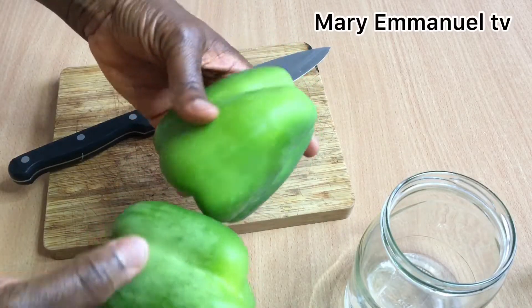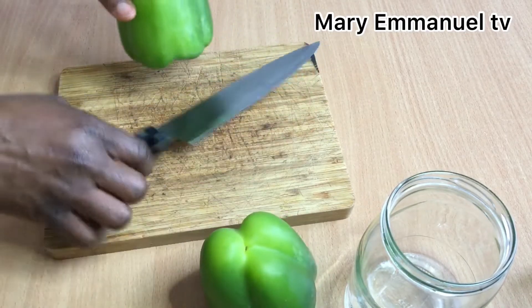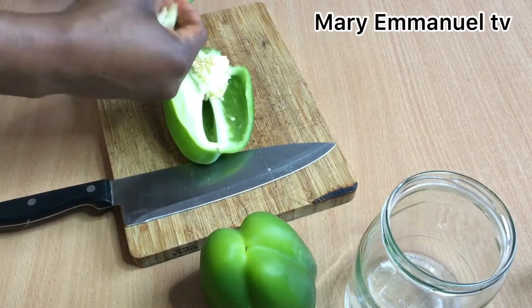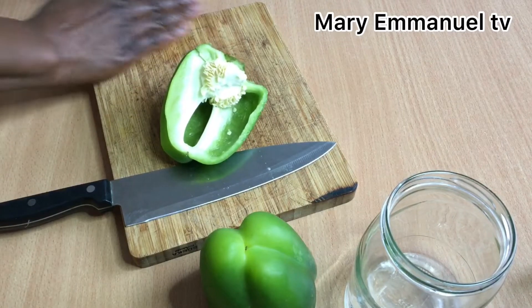Hi guys, hello everyone, welcome back to my channel and welcome back to another new video. Today I'm going to show you guys how I make paprika oil or green pepper oil.